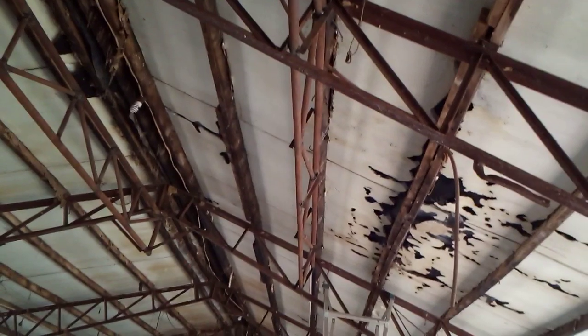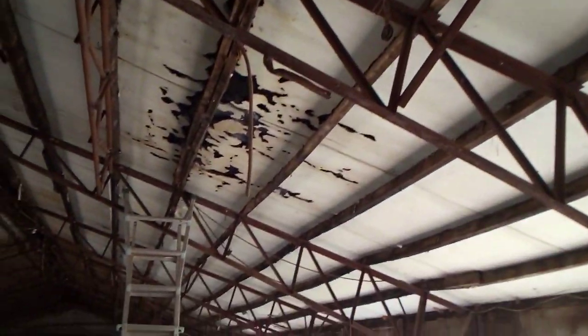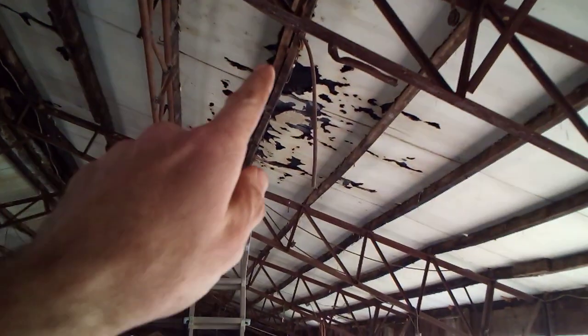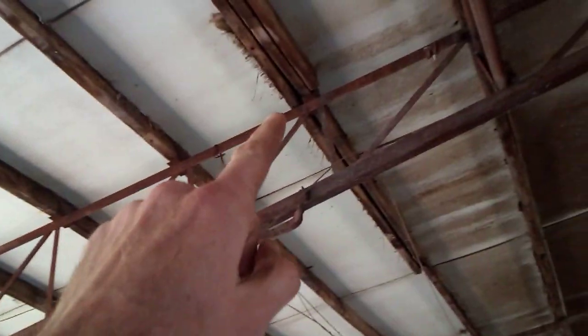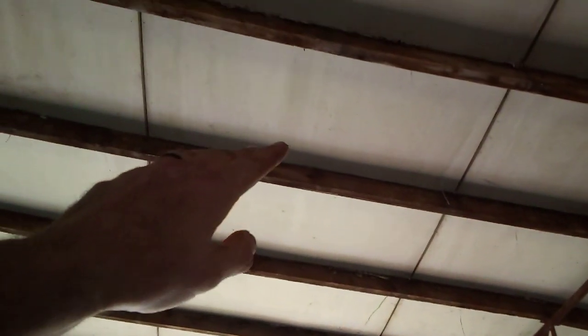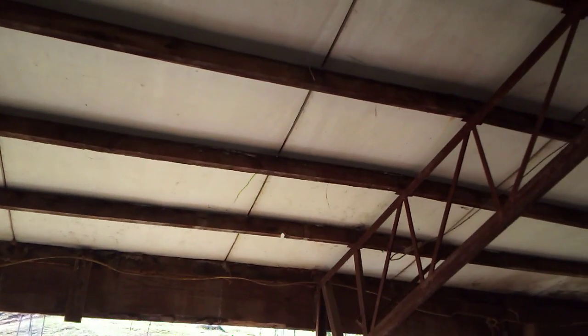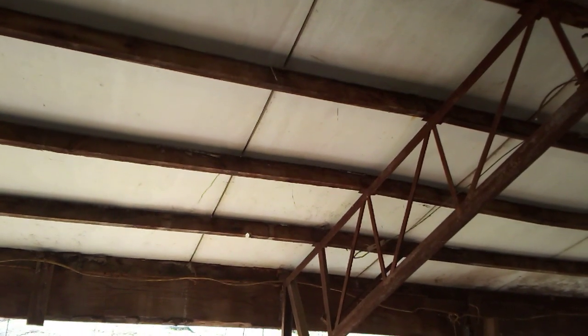So now comes the scary part of cutting supporting beams, cutting those rafters there, and cutting the rafters here all the way up to there, then lifting this whole thing up with the front loader of the tractor, and some supporting beams we'll place under here to push up. So that's the plan — I'm going to get back to it and see how it goes.